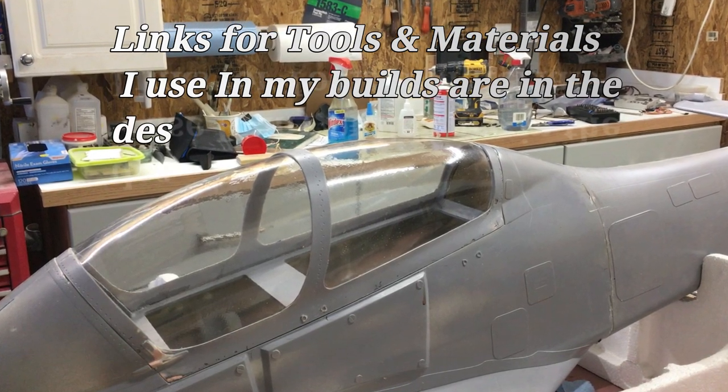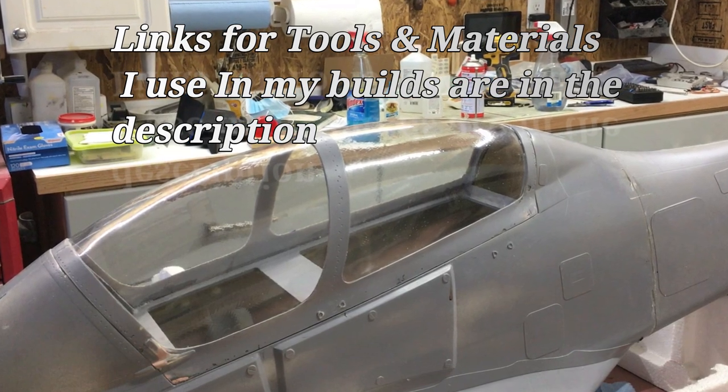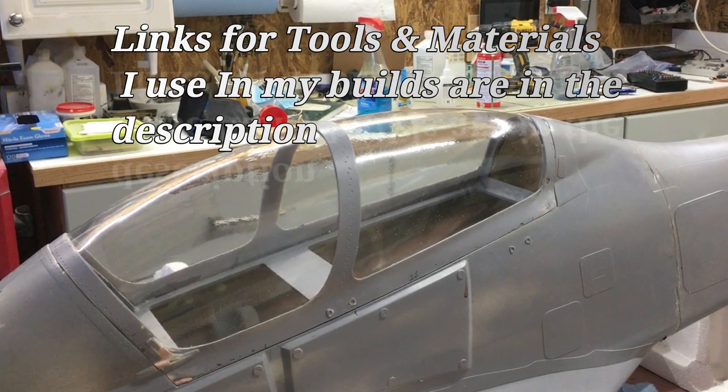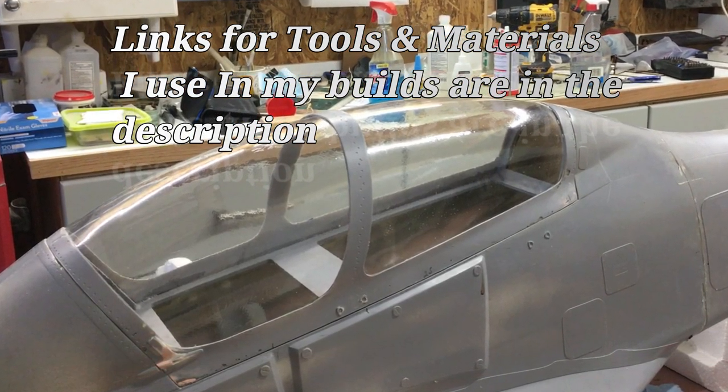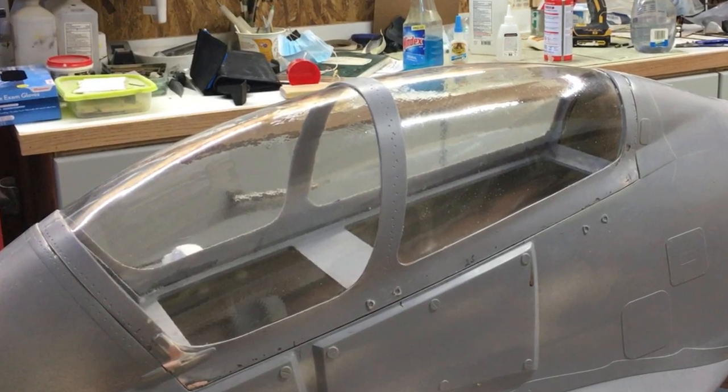Good morning everybody. Today's project we're going to construct this canopy from basically nothing. I'm going to show you how to make the frames, how to measure the fitment, how we get it in place and get it to fit perfectly.